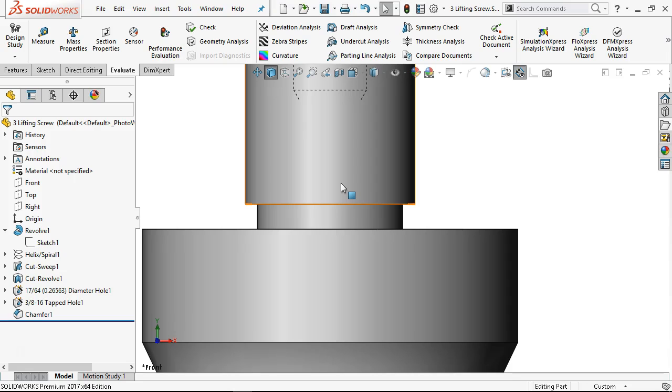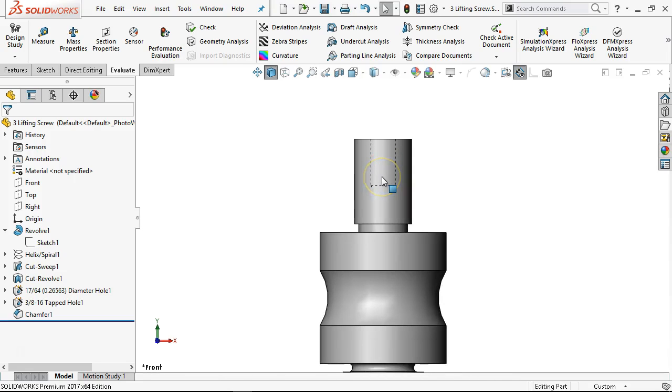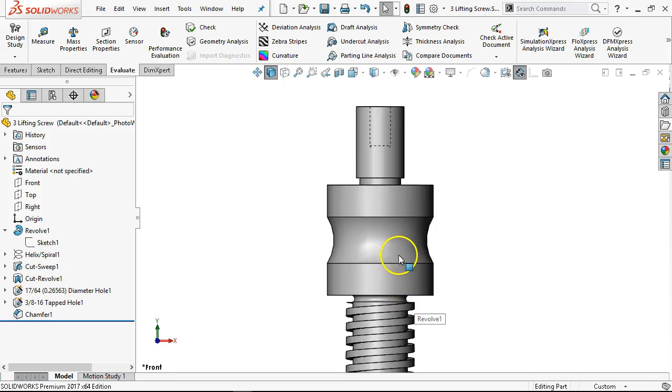At some point we get into the statics and dynamics of this thing. What is our load going to look like? Thinking through it even at a very basic level gets us to that next level — we've anticipated potential problems and have a solution for them.